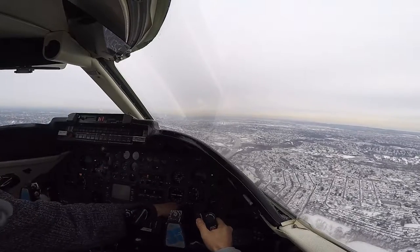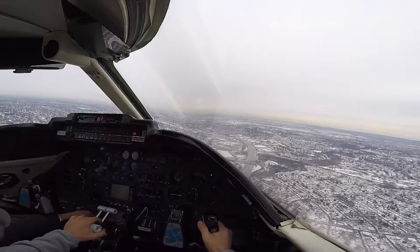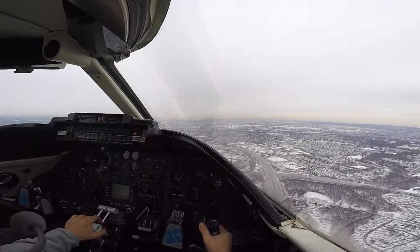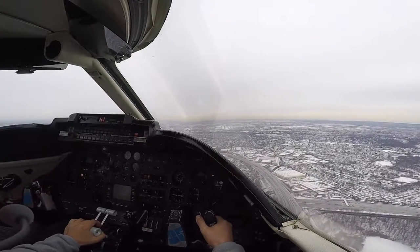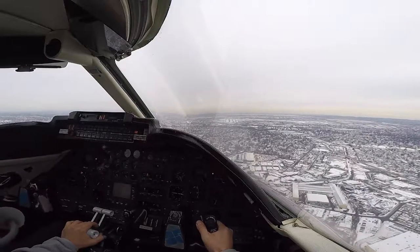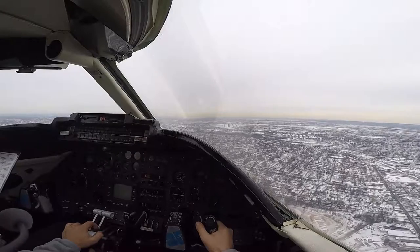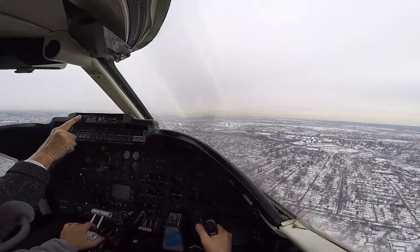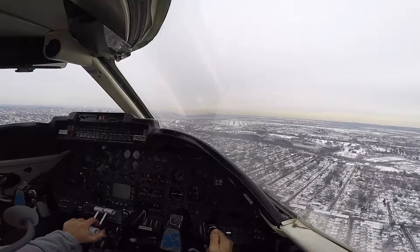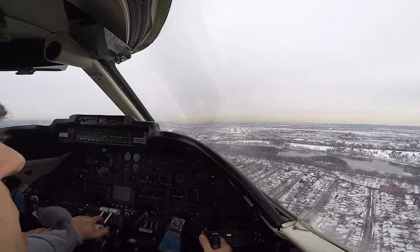All right, now we'll get the gear. Just reduce your power to get a little 150 and I'll give you full flaps. Okay, full flaps. Full flaps, and come. All right, you're looking good. Final flaps, the lady checks his weight.